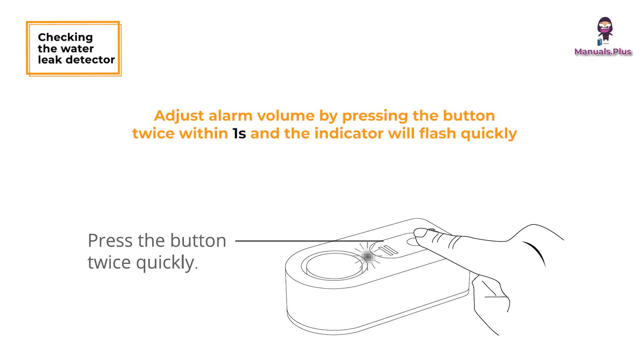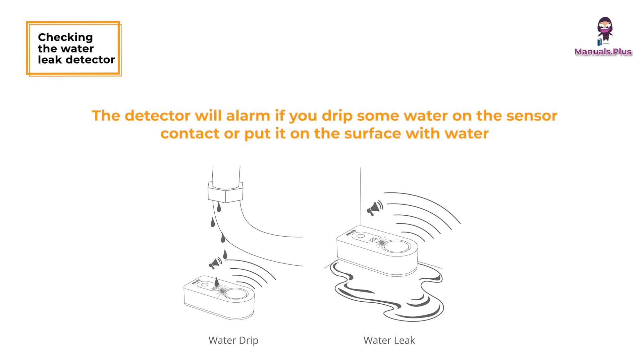Adjust the alarm volume by pressing the button twice within one second — the indicator will flash quickly. The volume level cycles through high, medium, low, and mute. The default volume is high. The detector will alarm if you drip some water on the sensor contact or place it on a surface with water.